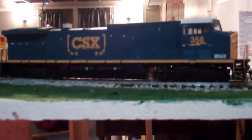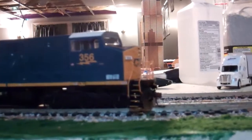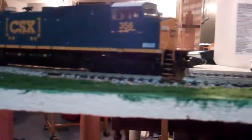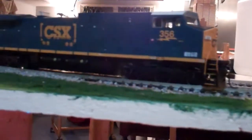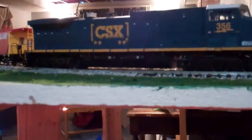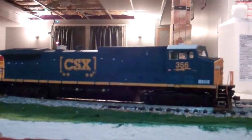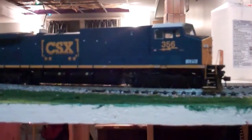With this locomotive, I'm planning — because Athearn ready to roll comes with fake ditch lights — my plans are to have functioning ditch lights installed and get sound into this. When that's done, that should be pretty neat. On to the next thing.